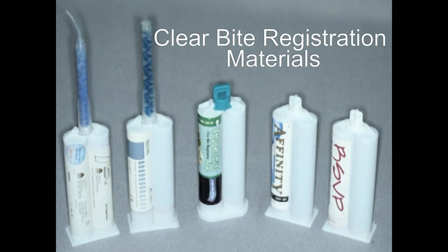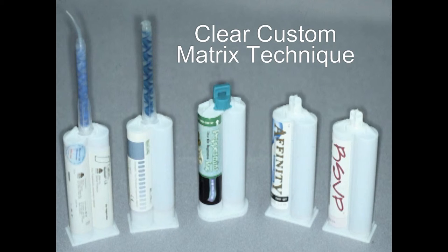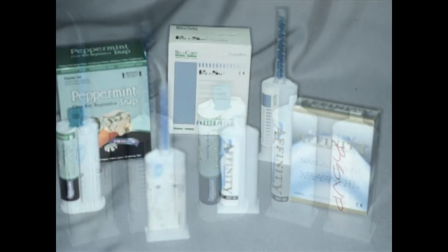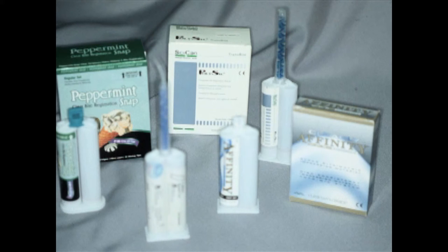Every material I've used here is a polyvinyl siloxane bite registration material — it's not made specifically for this technique, it's made for bite registrations. Because most of this material is sold for bite registrations, you only use a milliliter or two to make what is called a custom matrix. I don't push any one particular material — they all work. I would pick one with a short working time, because you don't need a long working time to take this type of impression.